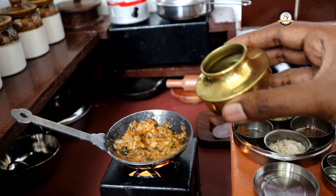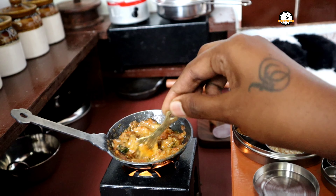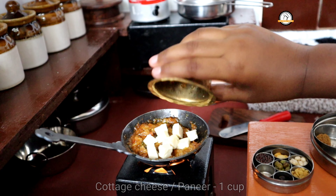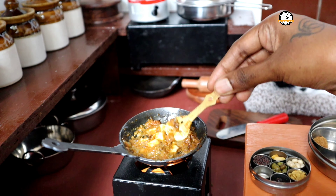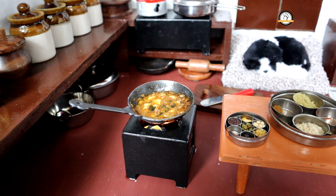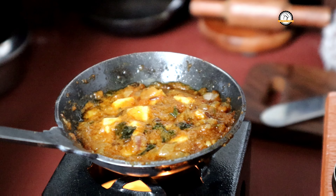Add a little water — this will make the process quick. Once the oil has separated, add the paneer, which is around one cup of chopped paneer. Cook for another two to three minutes on low to medium flame. And here our kadai paneer is ready. We'll move on and do our puri.